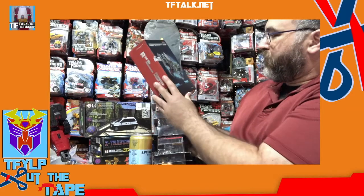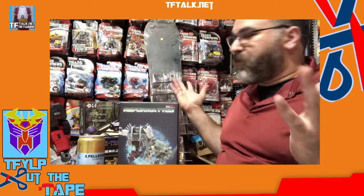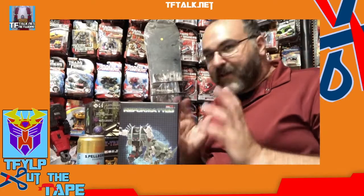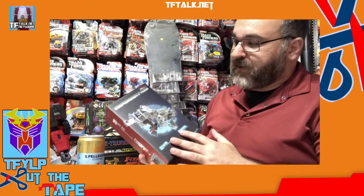Moving on. This is Reformatted — this is Mastermind Creations, one of my other favorite companies. Today I've got my three favorite third-party companies: Planet X, Mastermind Creations, and X-Transbots. So this is one I've been waiting for a long time. I'm a big fan of IDW — a lot of people say I-D-W, it's actually pronounced Idwa. These are heavily inspired by the comic books.